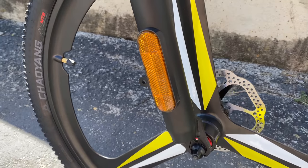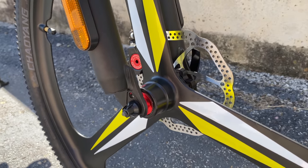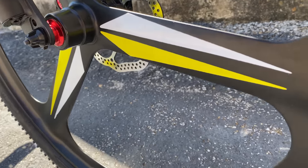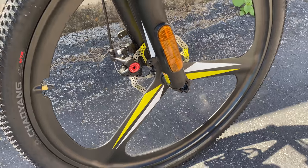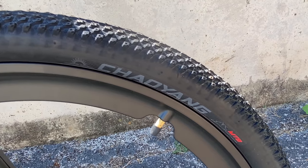The lower tubes have no graphics — in their place, side reflectors. Now to one of the distinguishing features of this bike: the quick-release mag wheels. Alloy wheels, 26 inches, wrapped in 26x1.95 Chow Yang branded mountain bike tires — though they're really more hybrid-style knobbies.